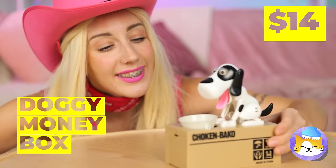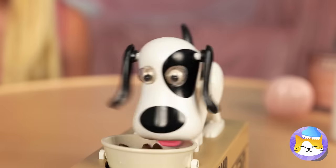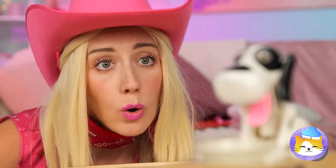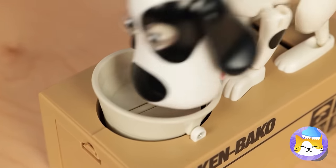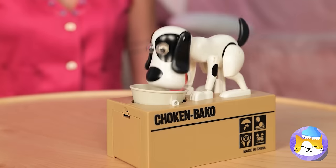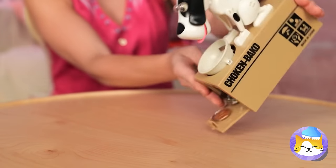What a cute dog. Let's feed him. Guess pets do look like their owners. So let's give him a few coins. He's got room for more. When you're ready, open up and pour it out.